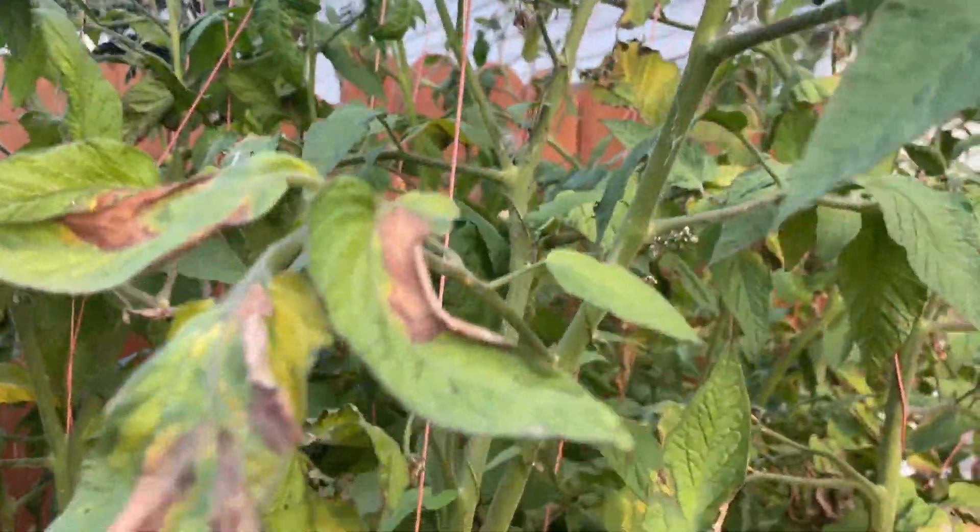Things like blight, on the other hand, you can compost and it will dissipate as long as the tissue is not living. So once we expose our soil to the cold nature of winter here in Canada, we're able to actually purify that soil as best as possible.